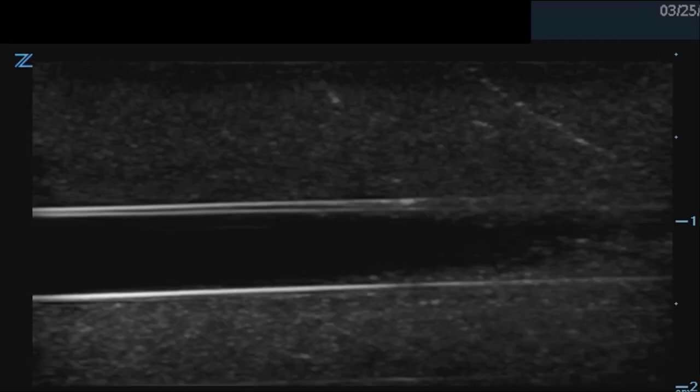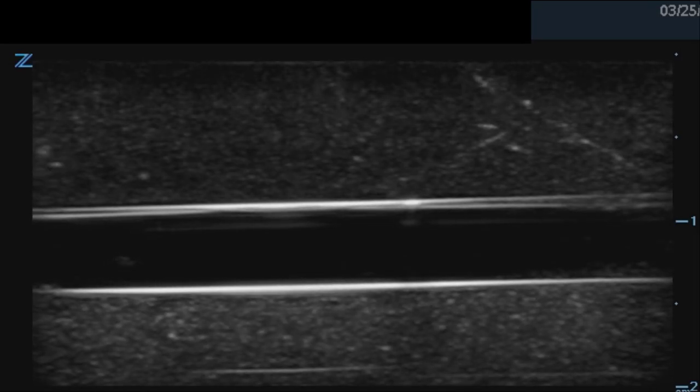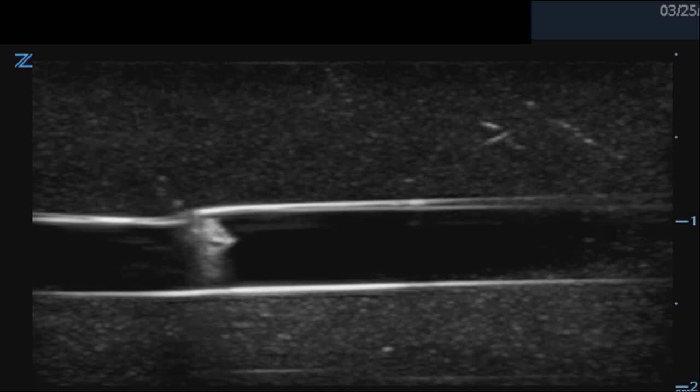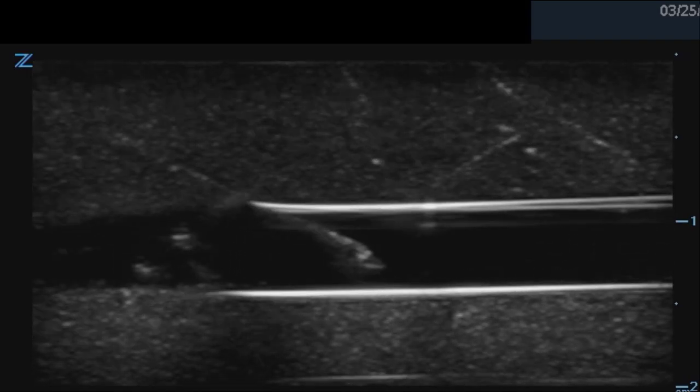Though we're recommending that you start placing ultrasound-guided IVs with your probe transverse to the vein and needle, you should also learn how to place them in a longitudinal orientation as depicted here. Notice how the angle of the needle is adjusted to a more shallow angle after the vessel wall is breached.